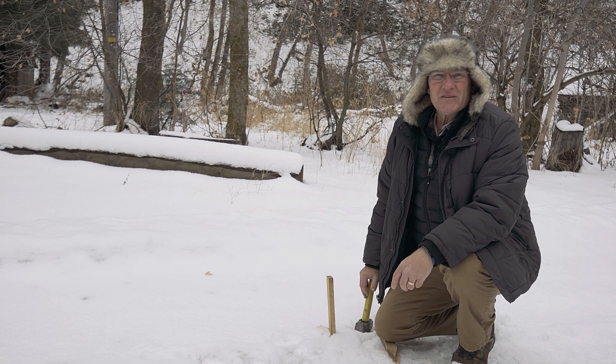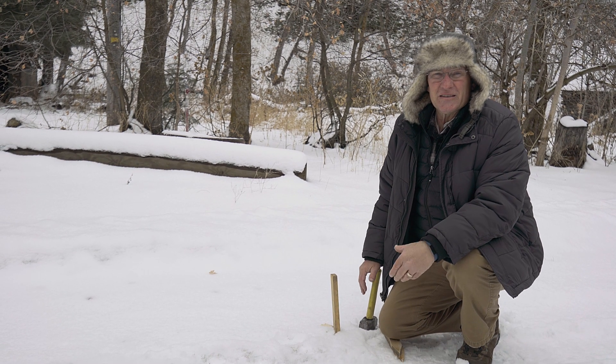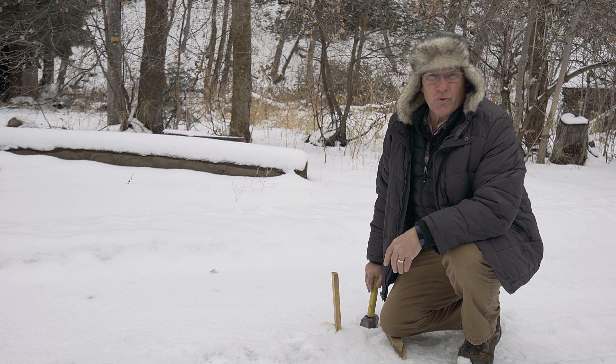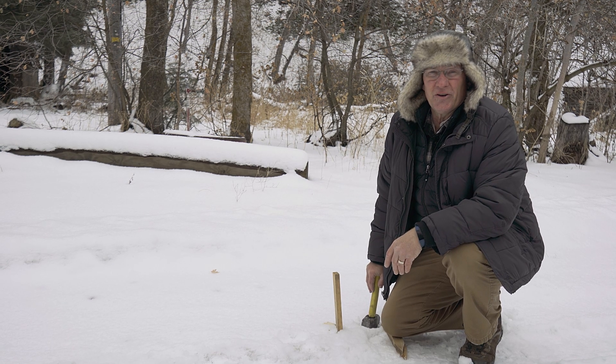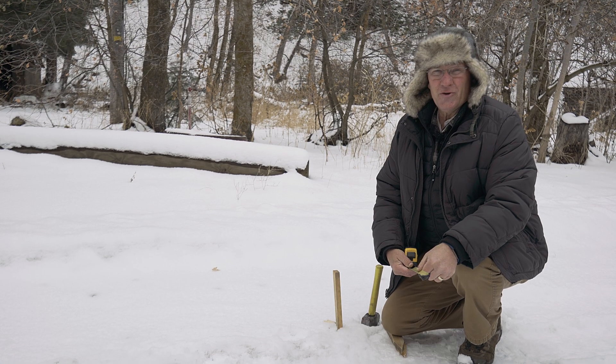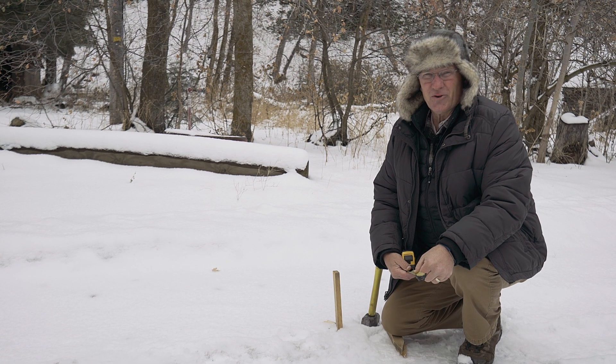Measuring your personal pace is something that you can actually do at home, and it's a fun thing to do with the kids or friends — then you can challenge each other to see who is the most accurate. The first thing you need to do is put in a stake as a base marker and then measure off 10 yards, 10 meters, or whatever is the most comfortable measurement unit for you. I'll start with my tape and I'm going to use yards.